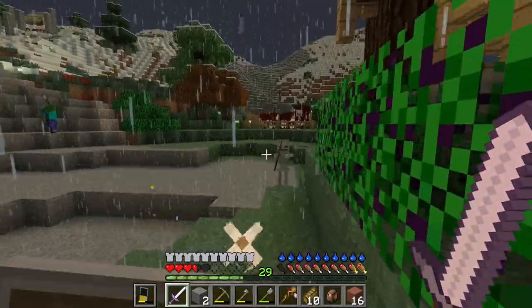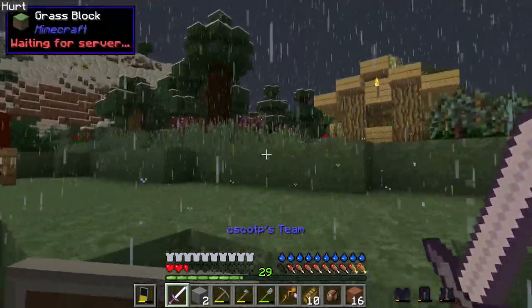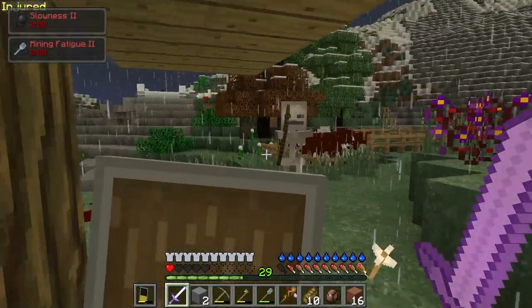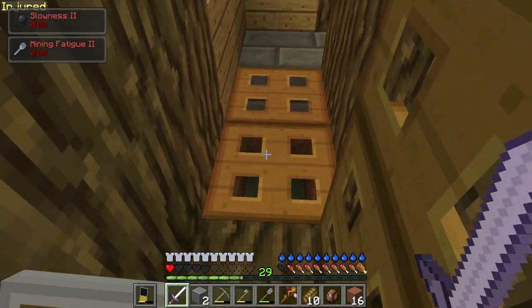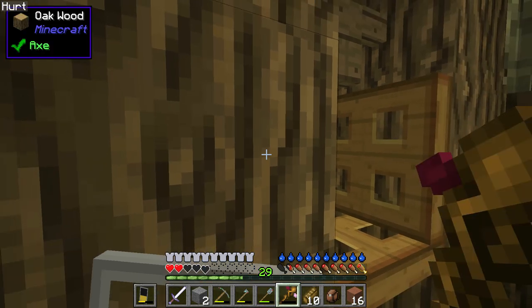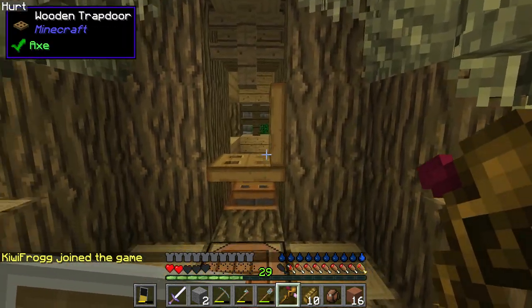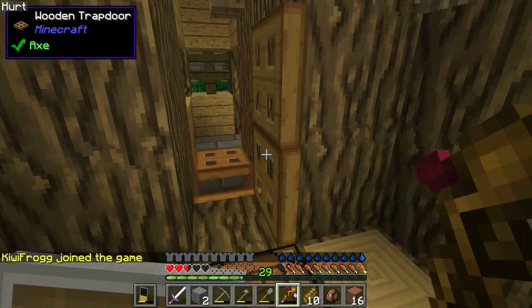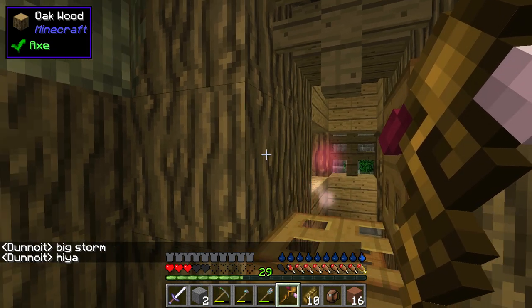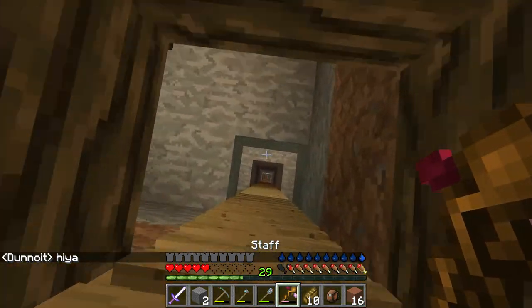Uh oh, this is not too good. Attaching a shield, pulling this down — let's run! Okay, we're good now. Whoa — we'll get our health back. Talk about crazy, that was nuts. Okay, I got my health back. Let's not go back outside while it's raining.